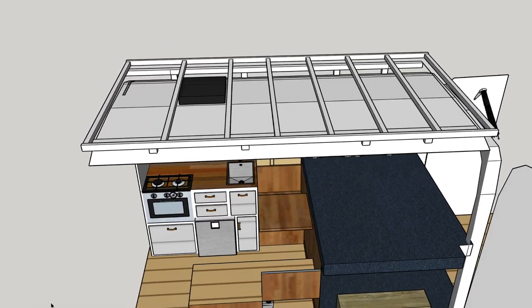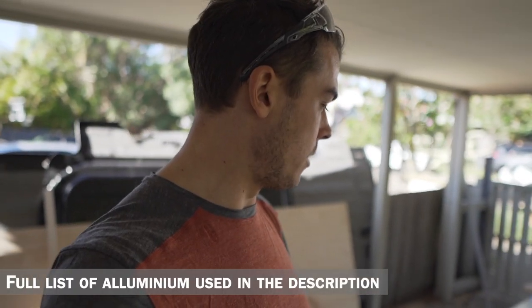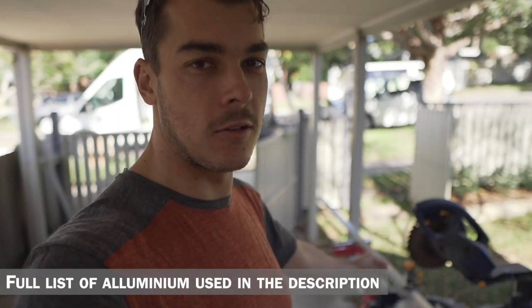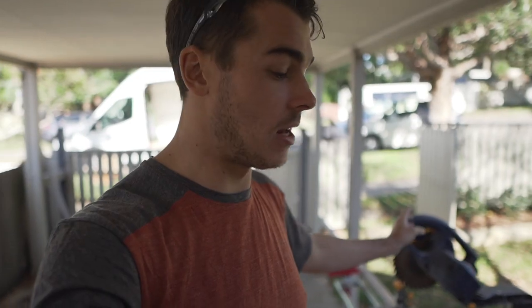I've come up with a design that I've worked out in design software and I think it's gonna work. I've bought all the aluminium and I'm going to cut everything on the miter saw. Something I didn't know — you can cut aluminium quite easily with a wood miter saw blade, cuts like butter. Then I'm gonna pop rivet it all together with a couple of angles that hold everything together.